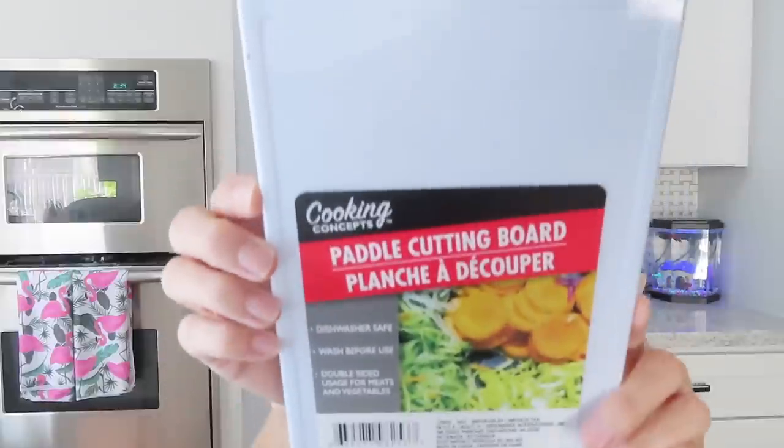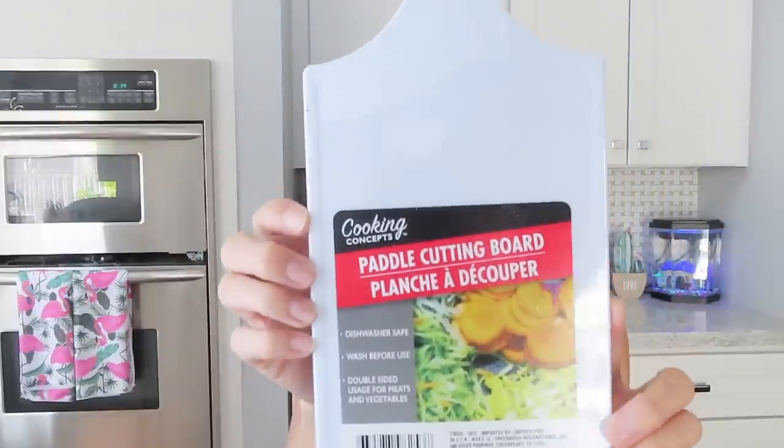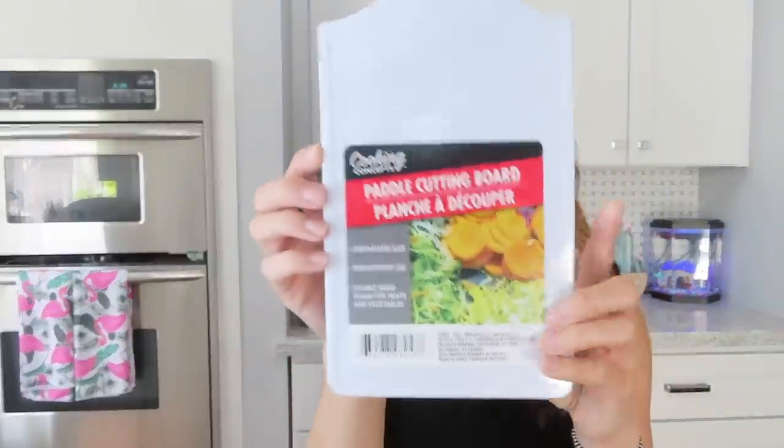Next I got one of these paddle cutting boards. I was looking for the wooden ones but my Dollar Tree didn't have them, so I went ahead and got the plastic one — it will do. That's going to be used for another DIY.